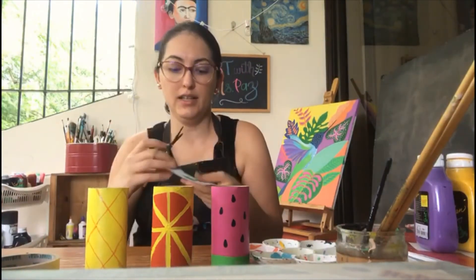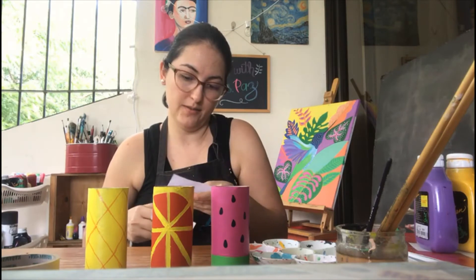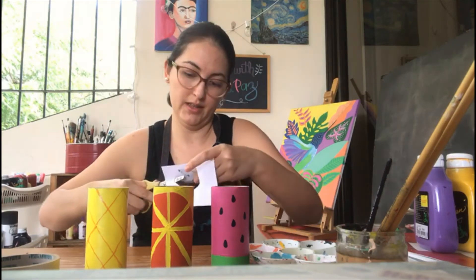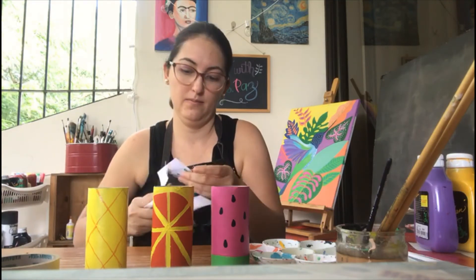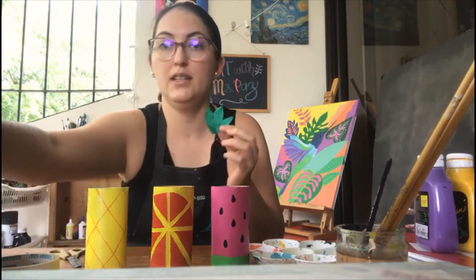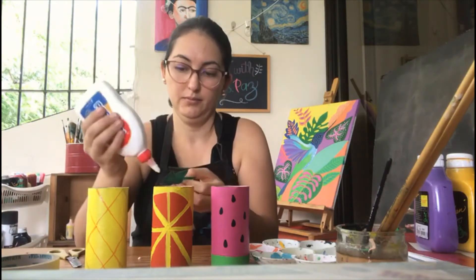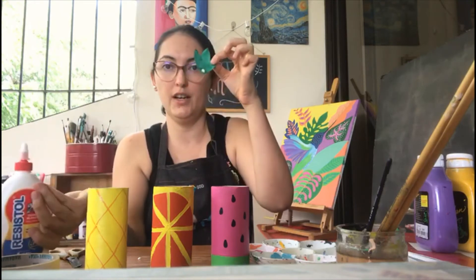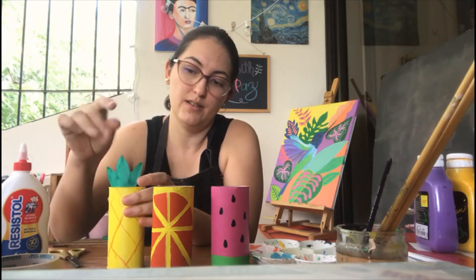I'm going to go ahead and cut the leaves of the pineapple nicely. I'm going to have something like this, then take a little bit of glue and put a little dot on the front of the leaf, and paste this on the tube.